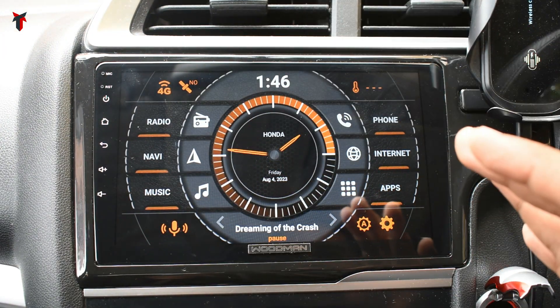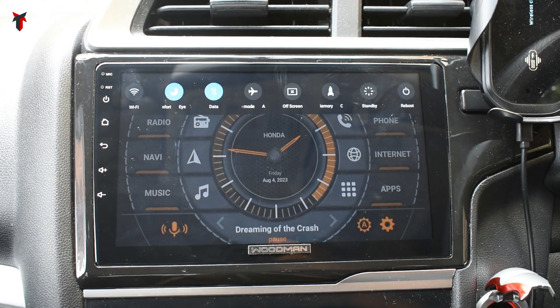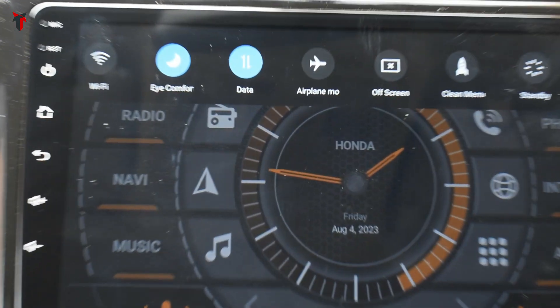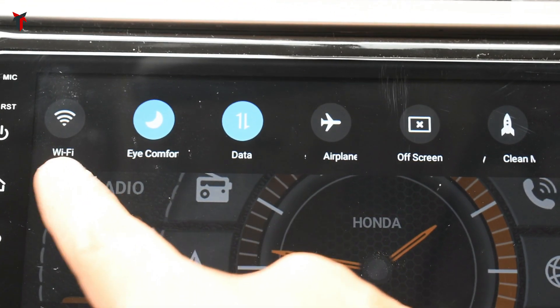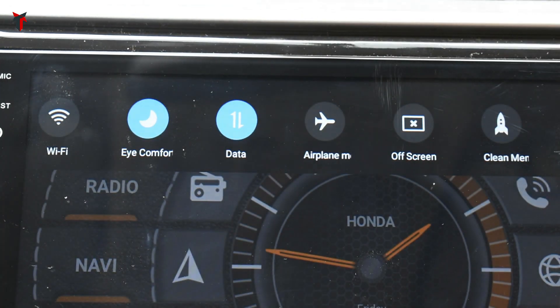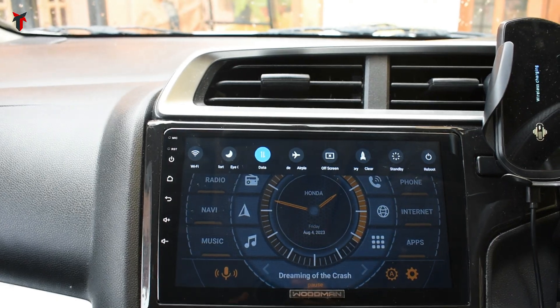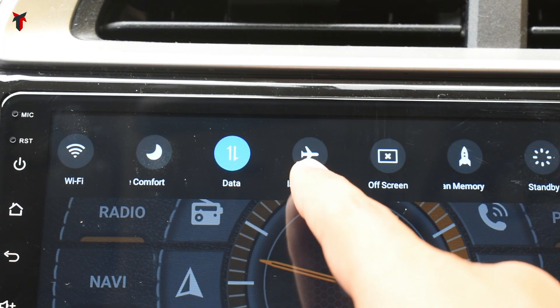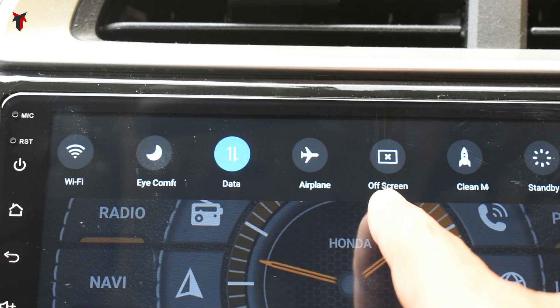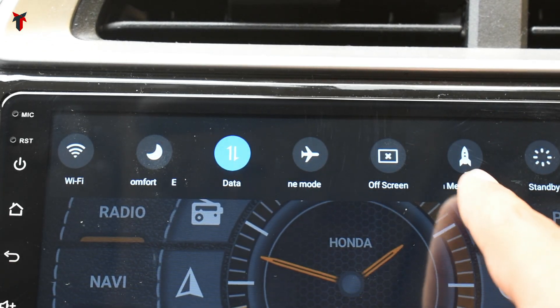One of the most convenient features Woodman has provided is a scroll-down bar at the top. Once you scroll down, you get easily accessible options: a Wi-Fi option to connect the unit, an eye comfort mode that applies a yellow tint at evenings to reduce eye strain at night, a 4G data option, airplane mode to remove all connections, and an off-screen button — really important because while driving at night you can turn off the screen by clicking it, then tap the display to bring it back on.